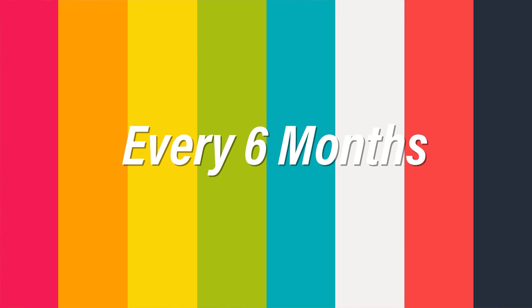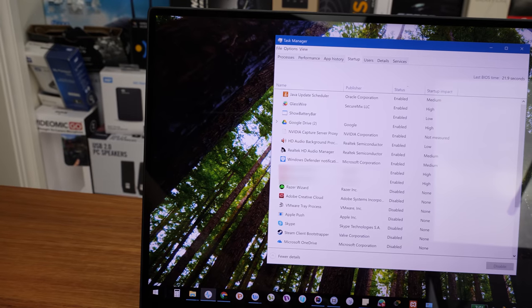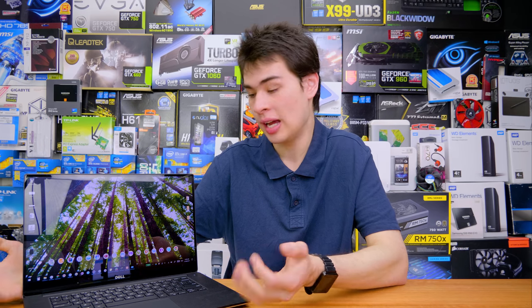Moving on to every six months: the first thing is to check your startup items and remove anything unnecessary. After a while you'll have installed applications that add startup items, and the best thing is to disable them to keep startup times down. Jump into Task Manager and go to the startup tab in Windows 8 and 10 to manage this. I'm not a big fan of third-party software for this since Task Manager and built-in Windows tools handle it well — installing extra applications just slows your system down. If you don't think you need a startup item and it's not from a big reputable company, probably disable it.